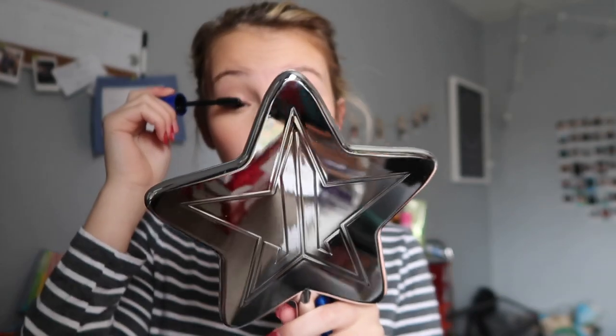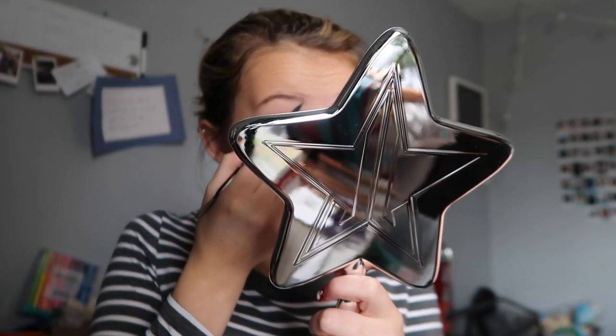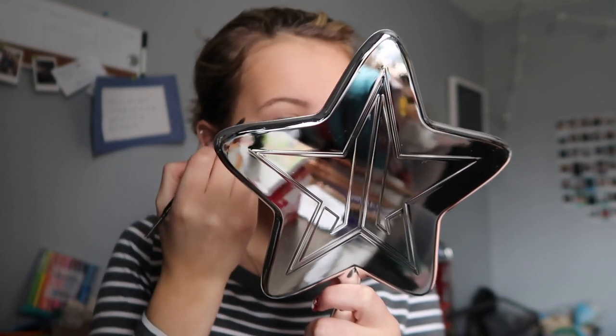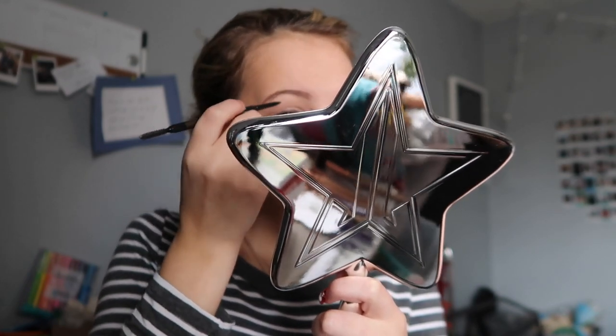Maybelline Rocket Waterproof Mascara — putting that on my eyes. Now this eyebrow pencil for my eyebrows. My mom just texted me and asked if I'm excited, and yeah, because I am. That's the makeup.